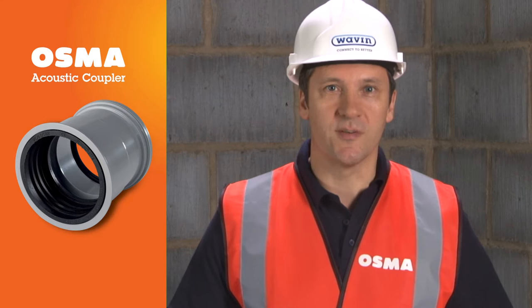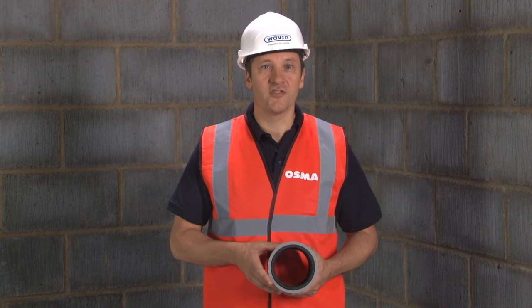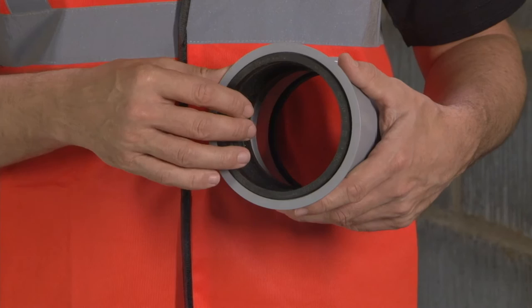Today I want to tell you about the new acoustic coupler from OSMA. It has been designed to address the problem of unwanted noise in soil stacks caused by thermal movement and unplanned contact between the stack and the structure of the building. The OSMA acoustic coupler can help you manage the risk of noisy pipe work.